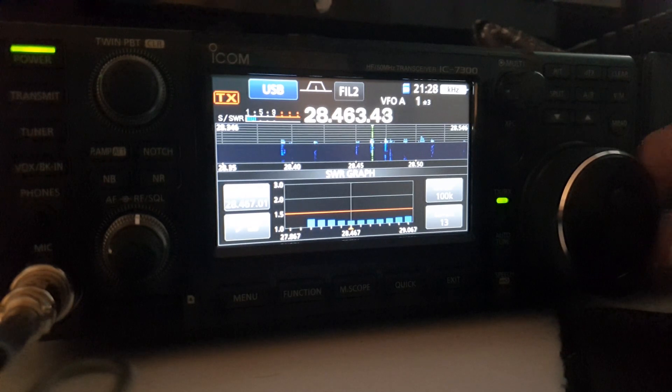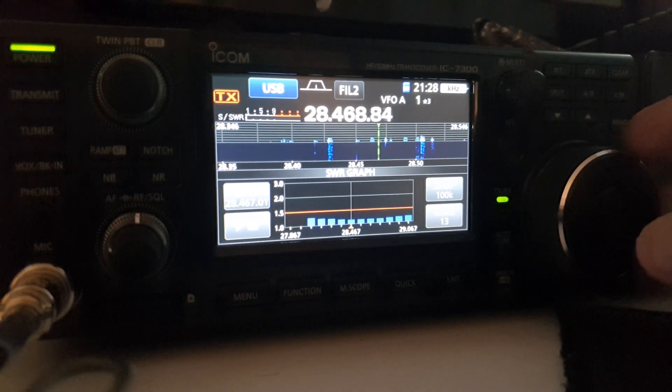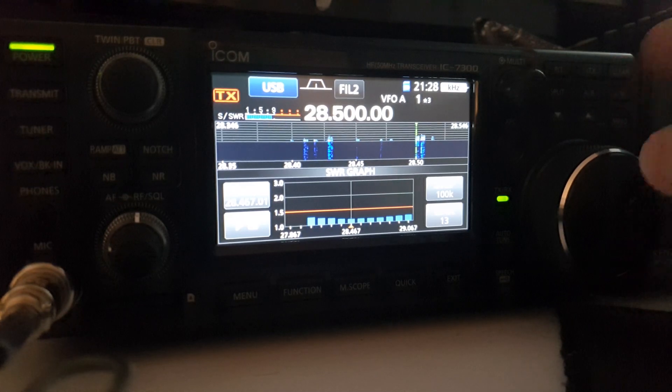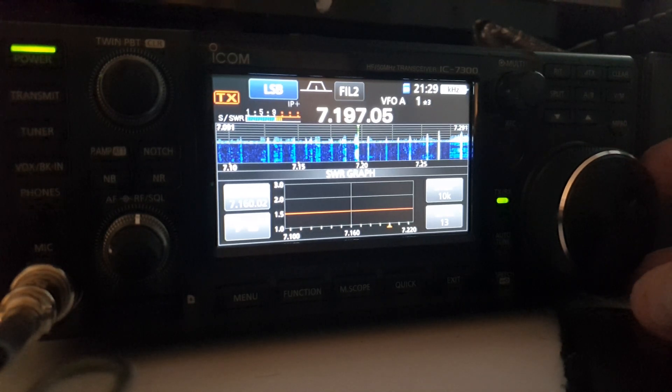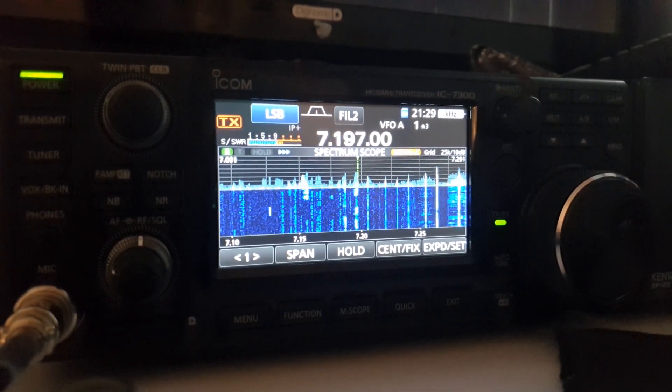Absolutely phenomenal. I'm hearing stations near Venice and the conditions are great - absolutely phenomenal, phenomenal antenna, love it. Thank you very much for watching, I really really appreciate it. This is 2E0 Fox November Mic and that was the review of the UK Antennas 20, 40, 80 and 10-meter shortened multiband antenna. Absolutely fantastic, I am blown away - really really good antenna. Big shout out to Ian from UK Antennas - great service, it came really quick.